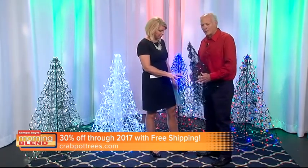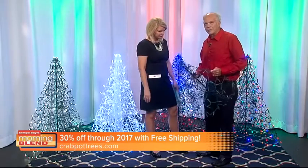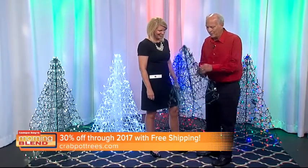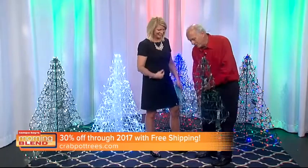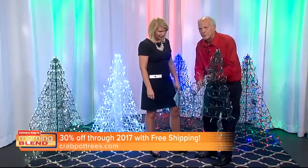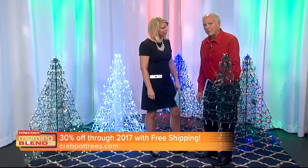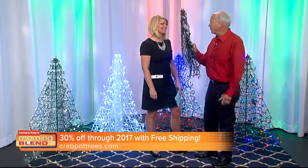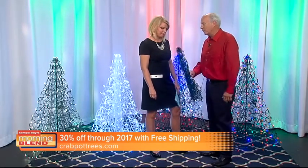Husbands or whoever sets up at Christmas and doesn't look forward to that day — all they have to do is take the tree, bring it up, put it on the ground. It comes with ground stakes. They just tie it in three areas with these little twist ties, and it's done. When it's time to take down, they pick it up, fold it back flat, hang it on a nail, store it in a corner.